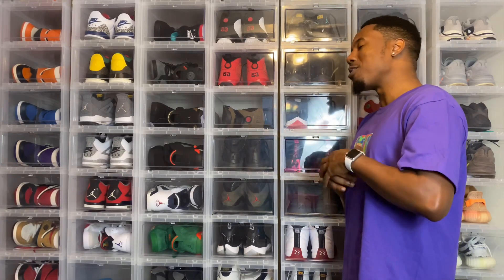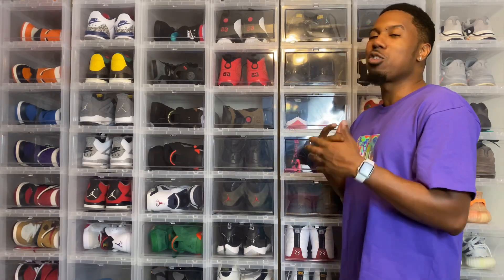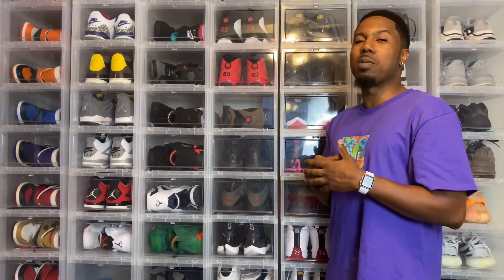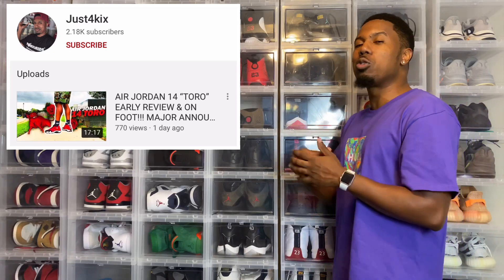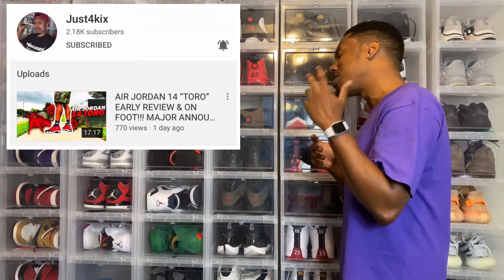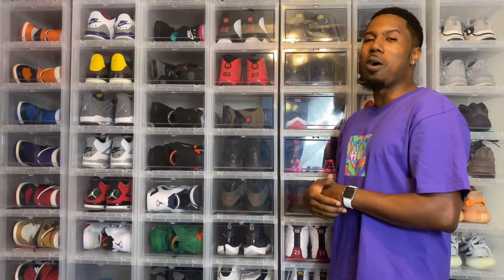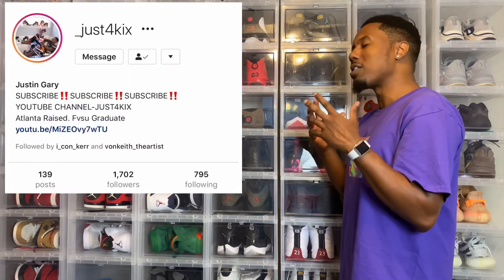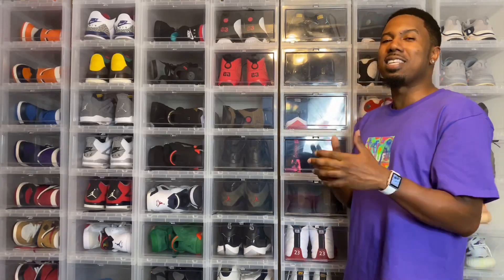We're back for another episode, it's your boy Just for Kicks with an X. Today is another beautiful day — I have a shoe which I feel is the shoe of the year. Before all of that, please subscribe to this channel, hit the notification bell, smash the like button, and follow me on Twitter and Instagram — that's underscore Just for Kicks. Do not forget the X at the end.